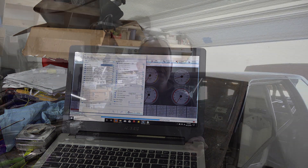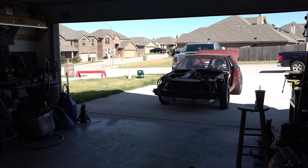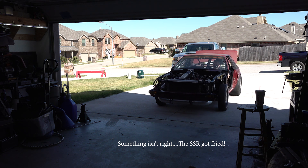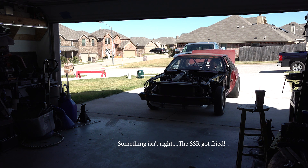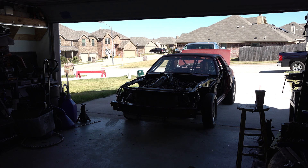Brian just got here and we're going to test out the wiring from the diagram I just showed you. You'll probably see a small amount of tuning as I try to get the car to idle better after changing some things around. Let's back the car out and see how it works. I'm putting the trans brake on and it looks like I've got something wired up.